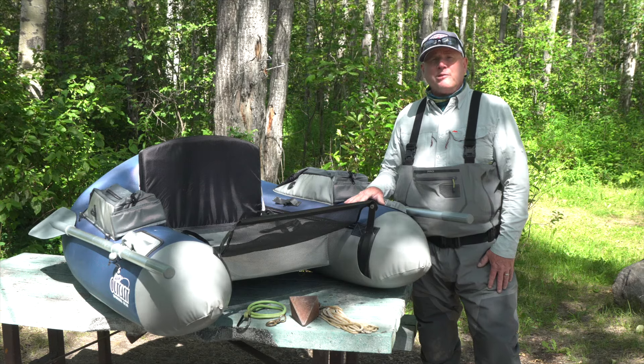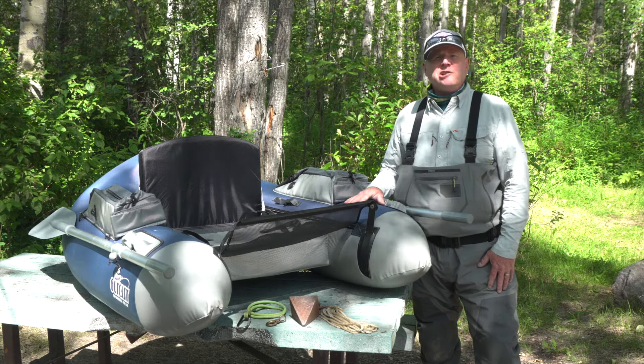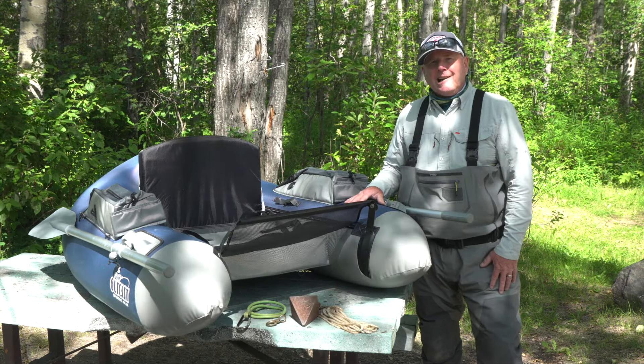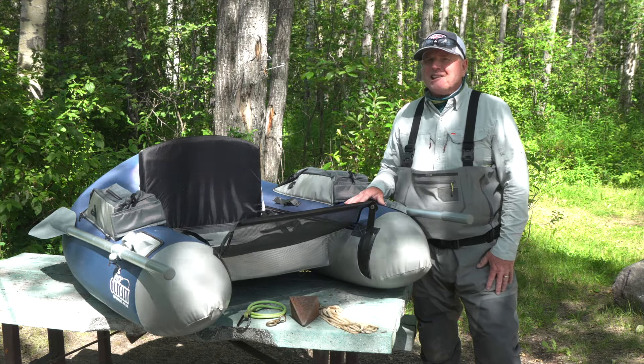Are you tired of having to always paddle around in your float tube? Wish you could fish from an anchored position? Didn't believe it's possible? Let me show you how possible it really is.